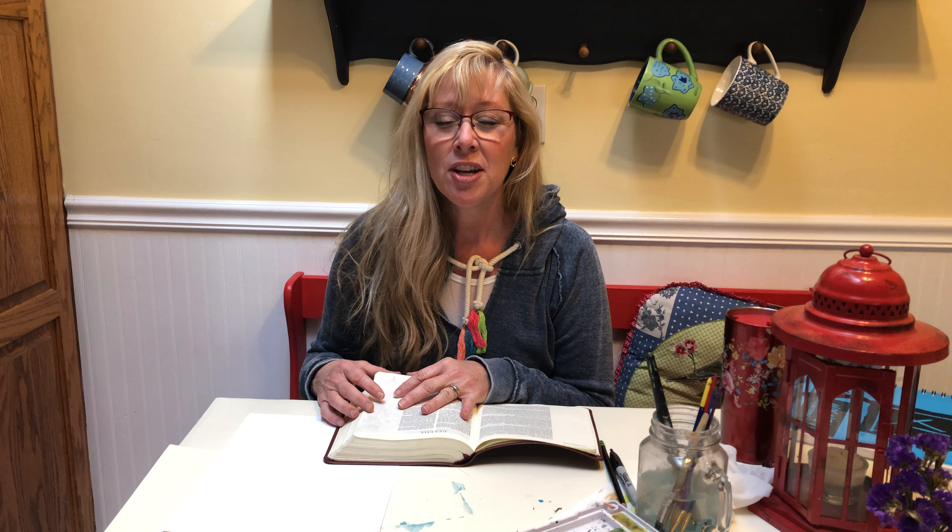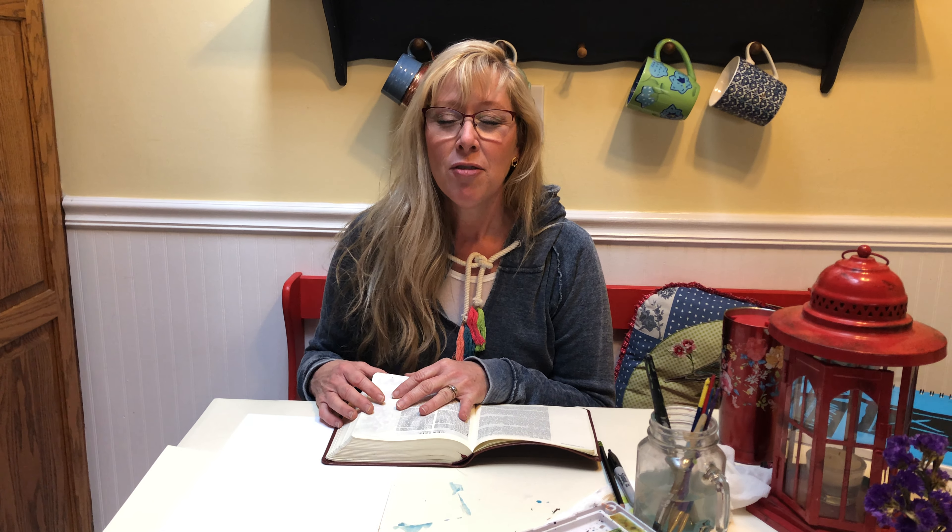Hi! Hey kiddos! It's so good to be back with you. This is our third time getting to be together and it's kind of exciting because we have been talking about Genesis last week and we're going to continue with that theme — our creation theme that we're doing.